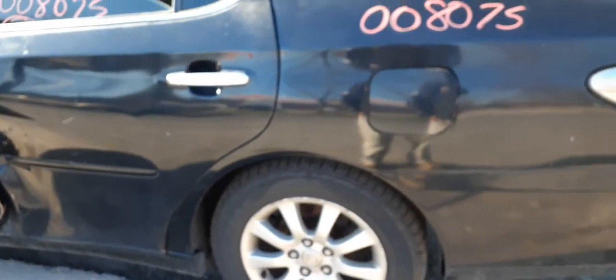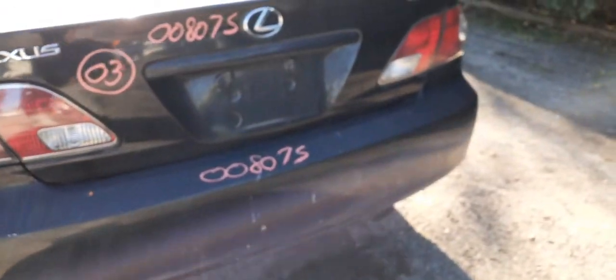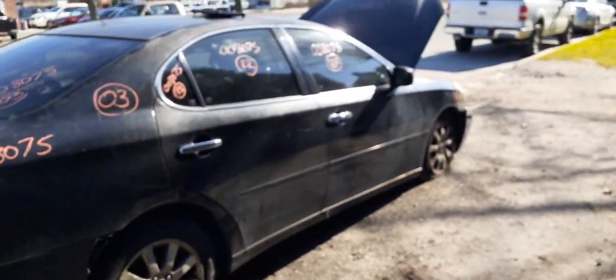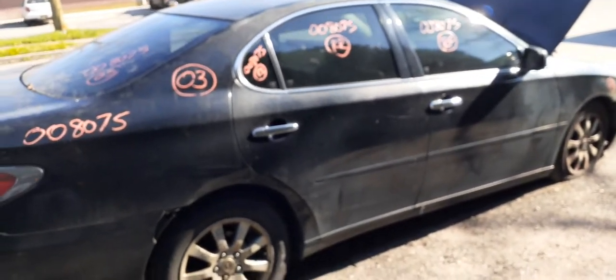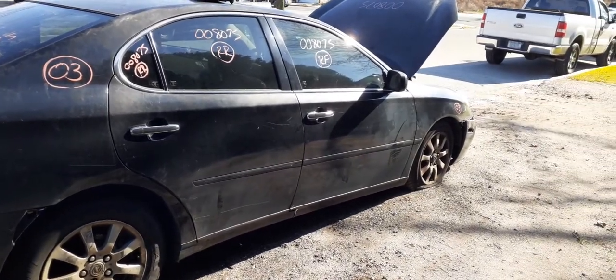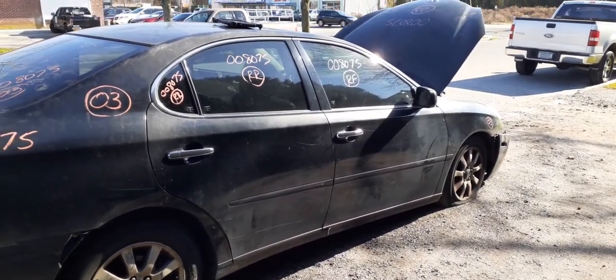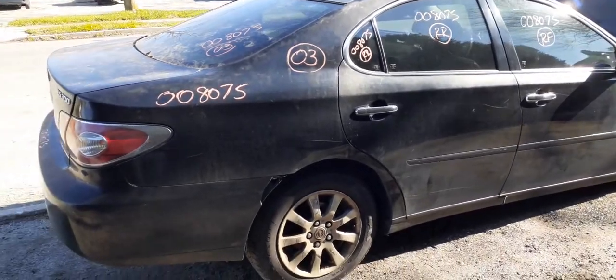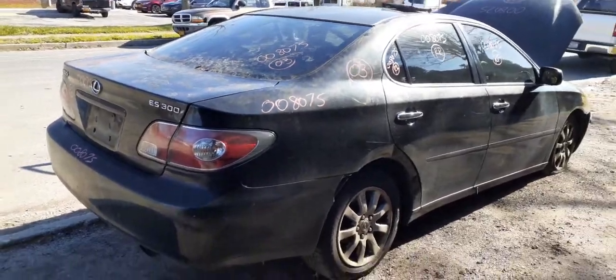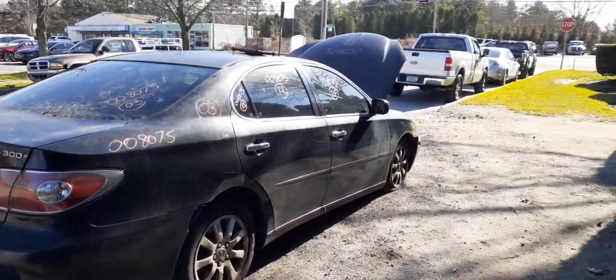That's pretty much it on this vehicle. Again, 2003 Lexus ES300, 3.0 automatic, front-wheel drive, stock number 8075. If you need any parts to this thing you can give us a call at 888-748-5924. We're here Monday through Friday 8 AM to 5 PM, Saturday from 8 to 2. If you can't get us during business hours you can get us on allamericanautorecords.com seven days a week, 25 hours a day, 365 days a year.